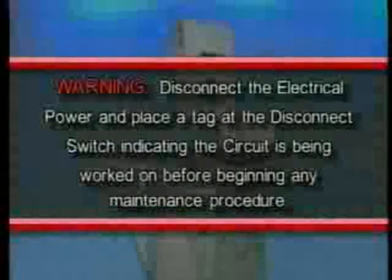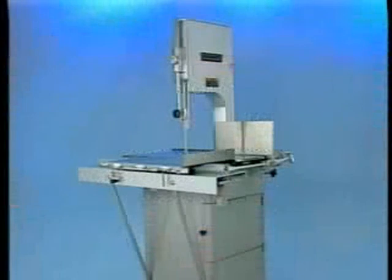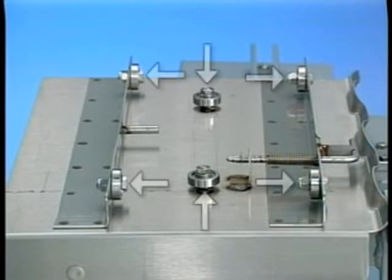Warning: Disconnect the electrical power and place a tag at the disconnect switch indicating the circuit is being worked on before beginning any maintenance procedure. Little lubrication is required. All high speed shafts have pre-packed bearings. A small amount of grease is required in the six ball bearing rollers of the carriage. Regularity of lubrication will depend on the amount of use.